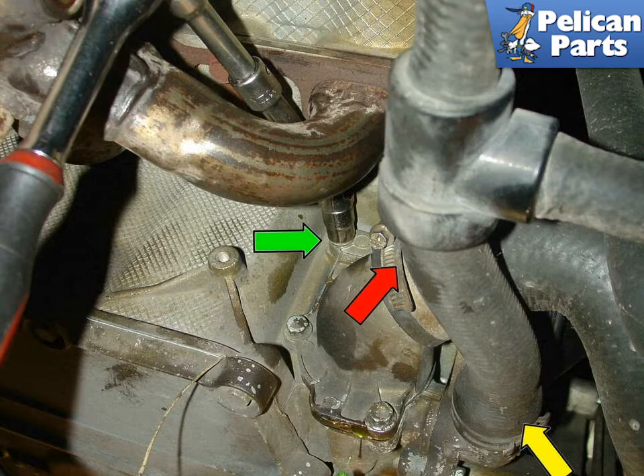Begin by disconnecting the main hose to the thermostat as indicated by the red arrow. In order to gain enough clearance to remove the thermostat, you typically need to disconnect the water pump hose shown by the yellow arrow. For tight spaces near the thermostat, I recommend using a swivel foot socket, shown by the green arrow in the upper right insert photo.